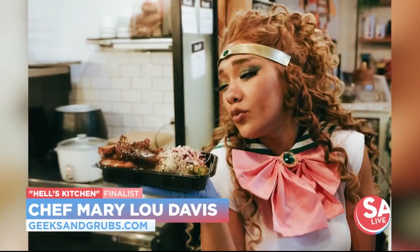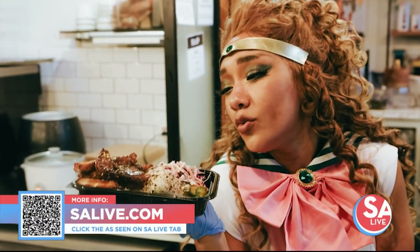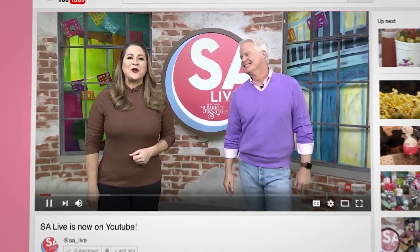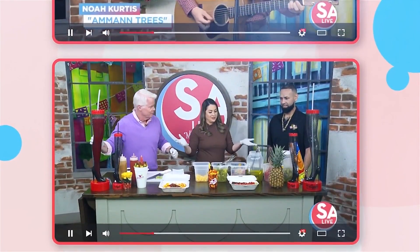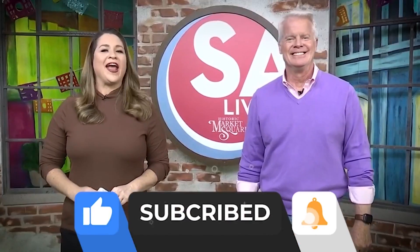For more information on Chef Mary Lou Davis, head to salive.com and click on the As Seen on SA Live tab where we provided the link, or just scan the QR code on your screen. Celebrate San Antonio with us on YouTube — all your favorite DIY videos, food, drinks, tips, and tricks. If you've seen it here, it's on the SA Live YouTube channel. Just search KSAT SA Live on YouTube and like, subscribe, and ring the bell!